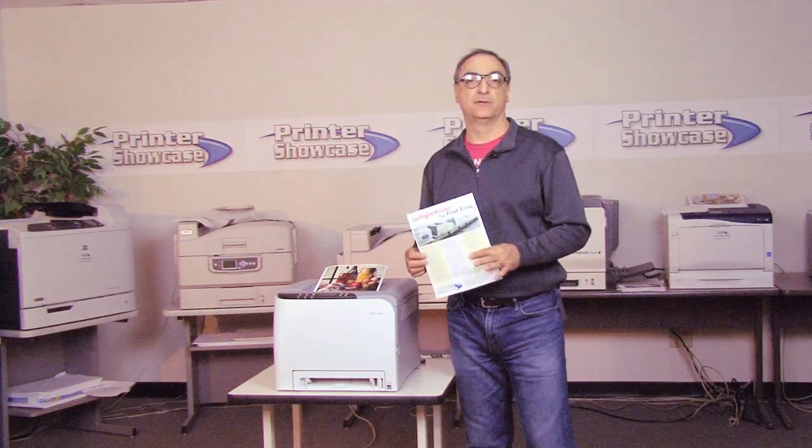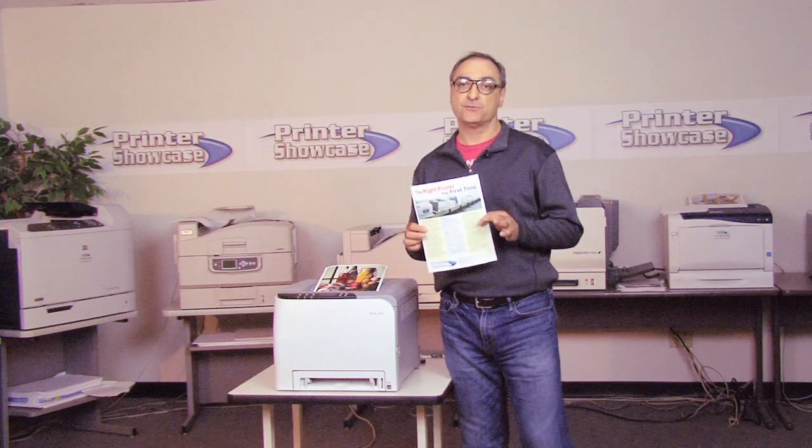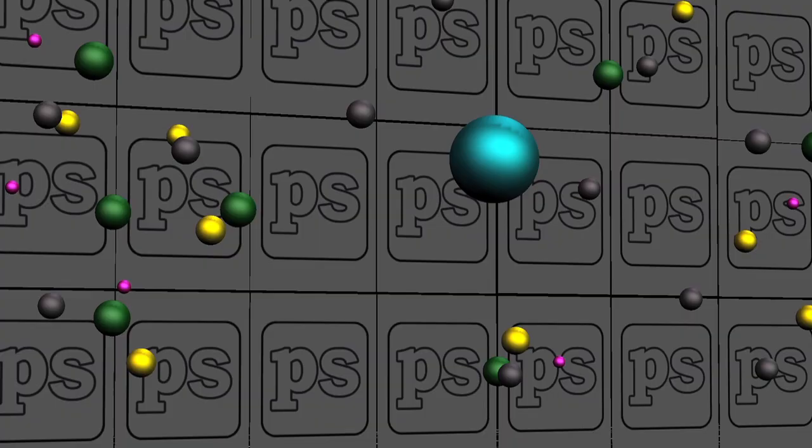How does it actually put toner on paper? Well, before we can answer that question, first we must ask: what is toner? Well, for starters, toner is not ink. Toner is the dry, powdery substance that is literally the lifeblood of your laser printer.